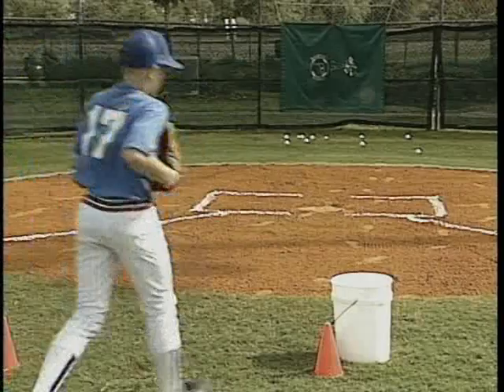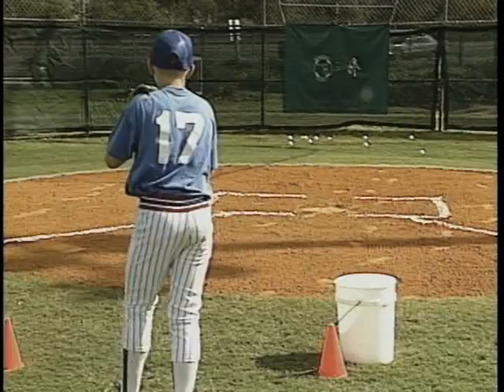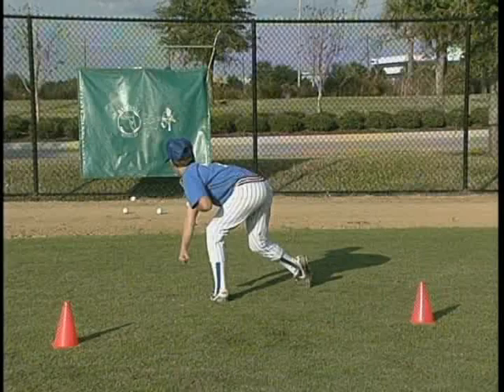Through our studies, we found that when students are concerned only with control, they often revert to their old methods rather than the focus of their new delivery techniques.